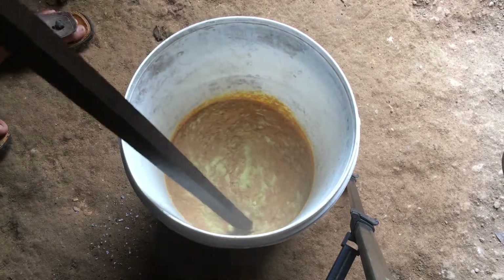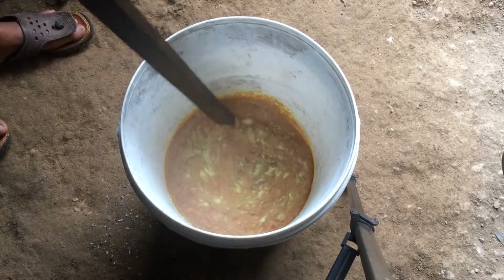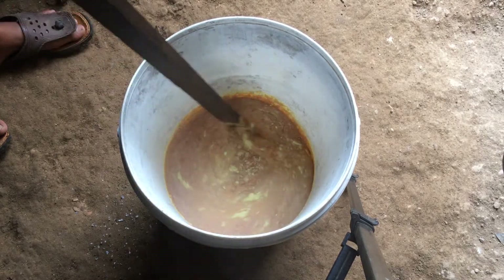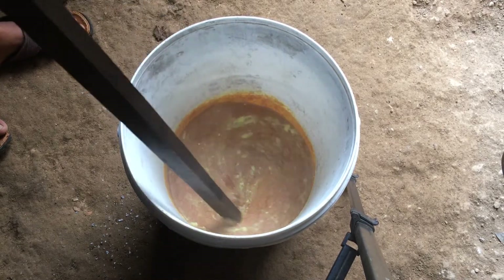Sulfur and caustic soda will react and produce heat. The temperature will exceed 80 degrees Celsius (176°F) and the sulfur will start to melt, so be careful when stirring.